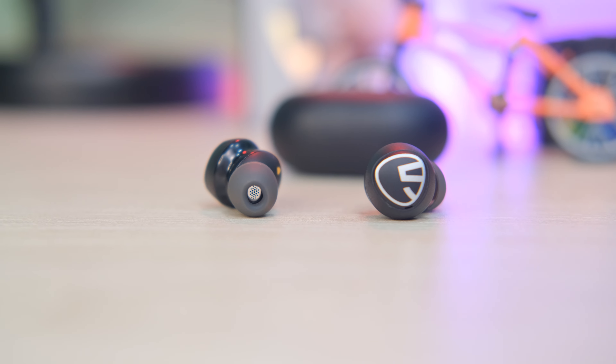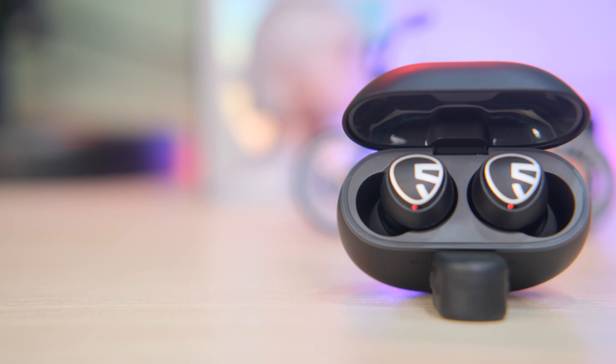This is a professional grade of earbuds. In today's video, we are going to introduce the SoundPEATS Mini Pro earbuds, which will have Qualcomm and aptX Adaptive support.